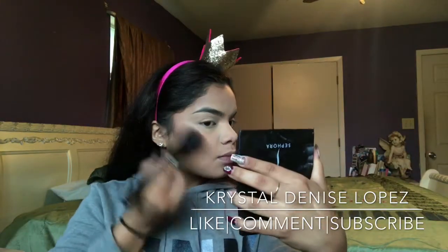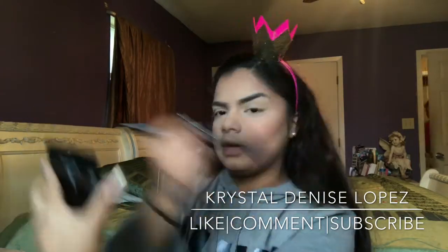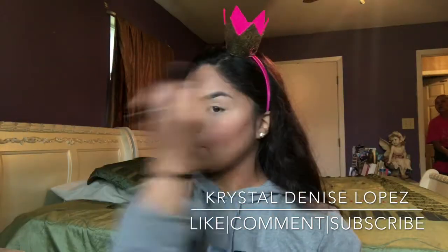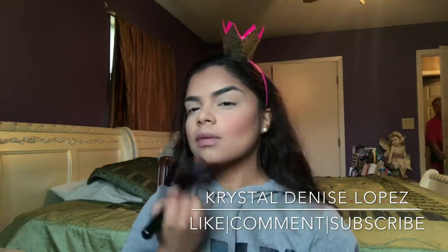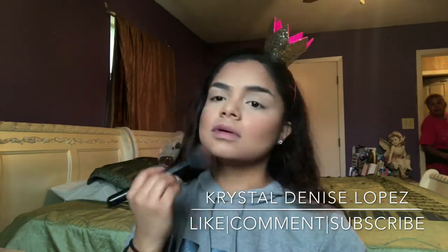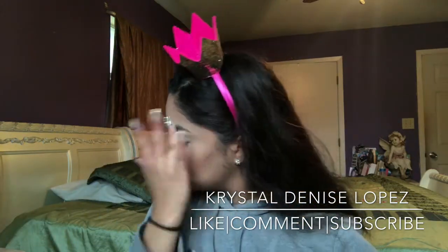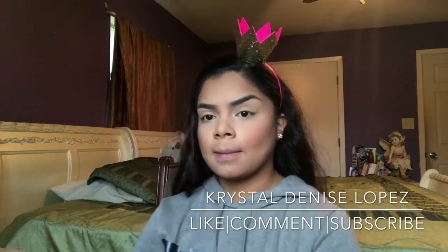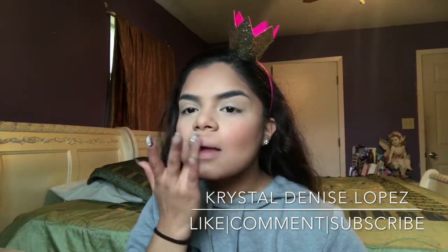Next it's my Lorac highlighting contour palette and I'm going in with the two darker shades — Deep Contour and Medium Contour. I'll be contouring and bronzing my face with those. Guys, I'm using my natural lighting and it's very gloomy in Houston this past week, so just bear with me on the lighting.